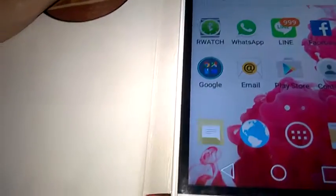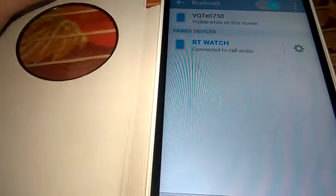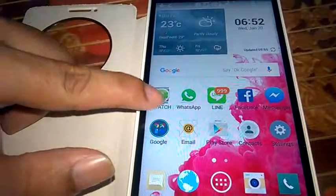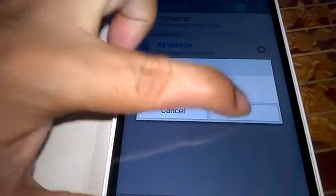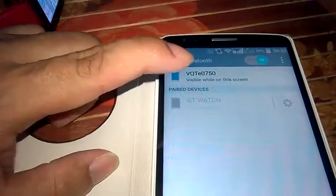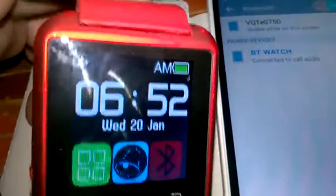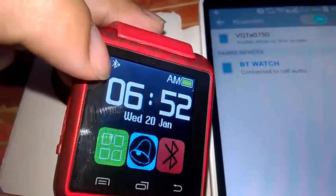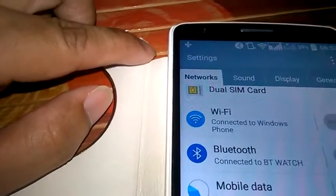After you have turned on Accessibility for both iWatch and Bluetooth Notification, open the iWatch app and then open BT Notification. Connect the Bluetooth notification with your mobile. When it connects, you should see the connected logo on your watch.